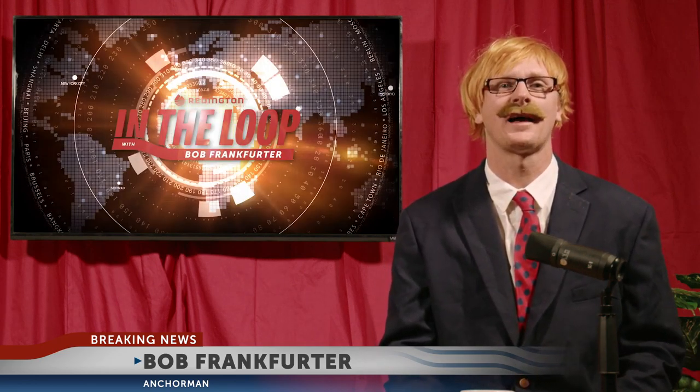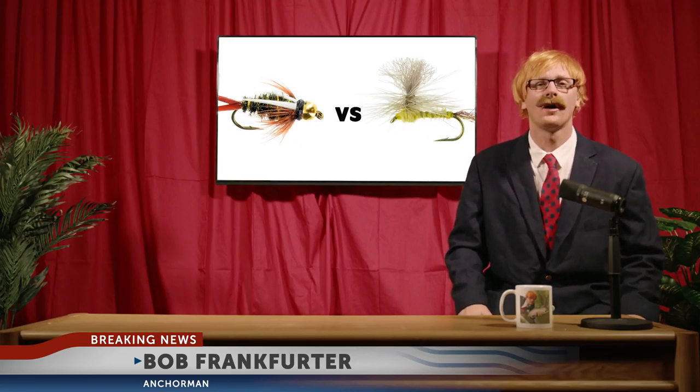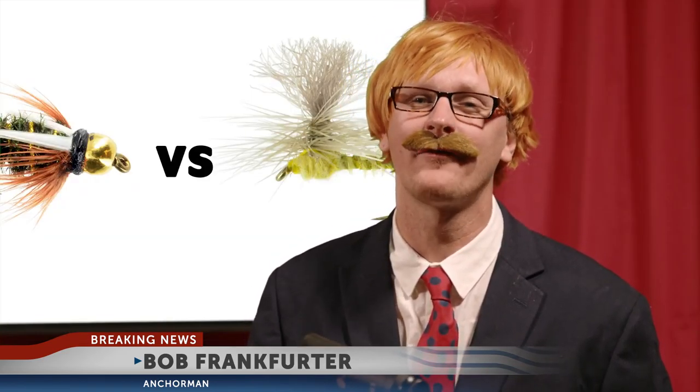I'm talking about a much more serious life choice: dry flies or nymphs? Search your soul. Are you a dirty, bobber-bouncing, beadhead-dredging lead-hucker? Or are you a pretentious, silk-lined-dressing, delicate, hackle-floating dry fly purist?